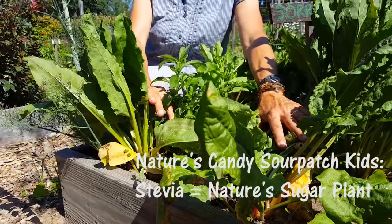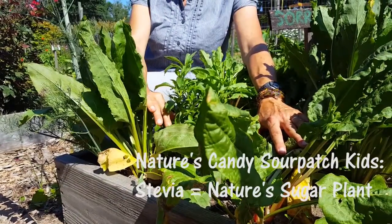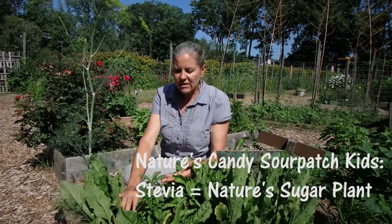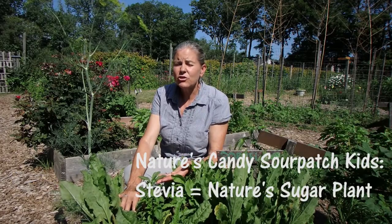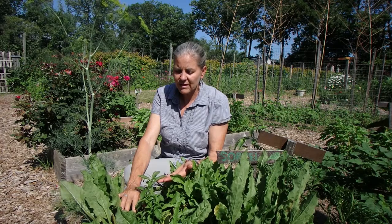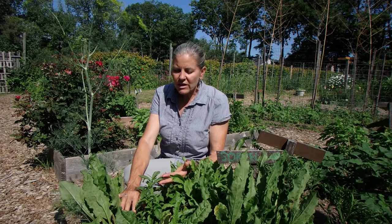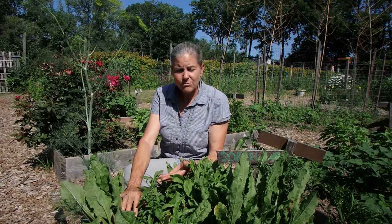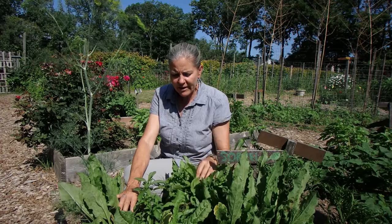We also plant stevia, which is nestled in here between our lemon sorrel. We like to have the stevia near some of the sorrel. Stevia is a natural sweetener, and honestly this stevia plant is so sweet I can't eat it on its own — that's how sweet it is. The children absolutely love it. We call this nature's sugar plant.